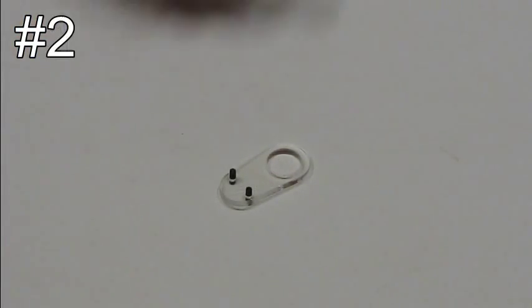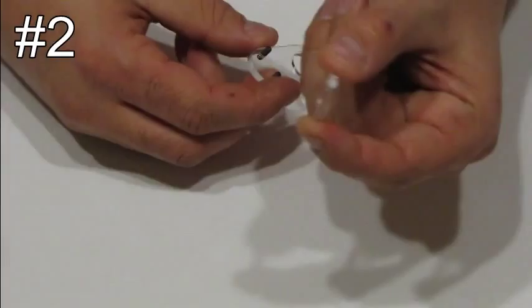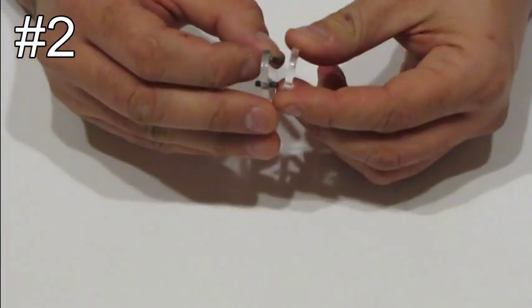Step number two. Take part number nine and mount it on the bottom side of the screws.